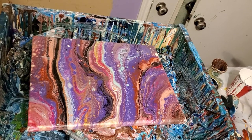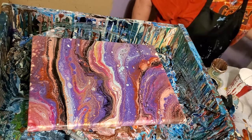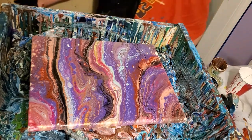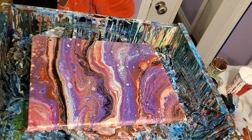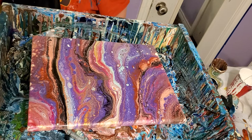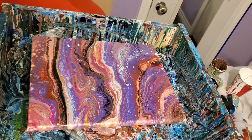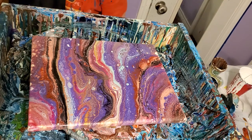Hey y'all. I told y'all I was going to do one more. I did this last pour and it was a Shellyart-inspired flip cup and it went so well I decided I ought to do another one before I went to bed. I figured I was on a roll, if there is such a thing in this business.